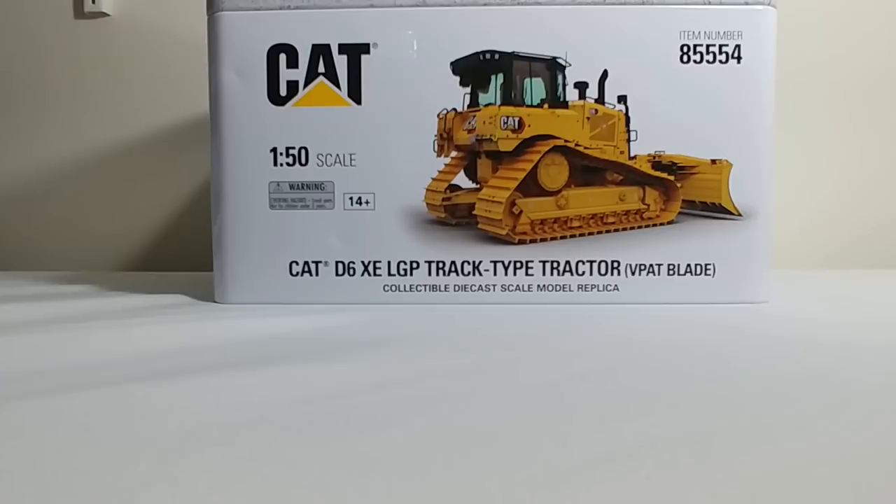This is item number 85554. It is the Caterpillar D6XE LGP track type tractor with a VPAT blade. VPAT is an acronym for Variable Pitch, Angle, and Tilt Blade. As it is part of their Highline series, it does come in the collectible tin, so it is presented beautifully.